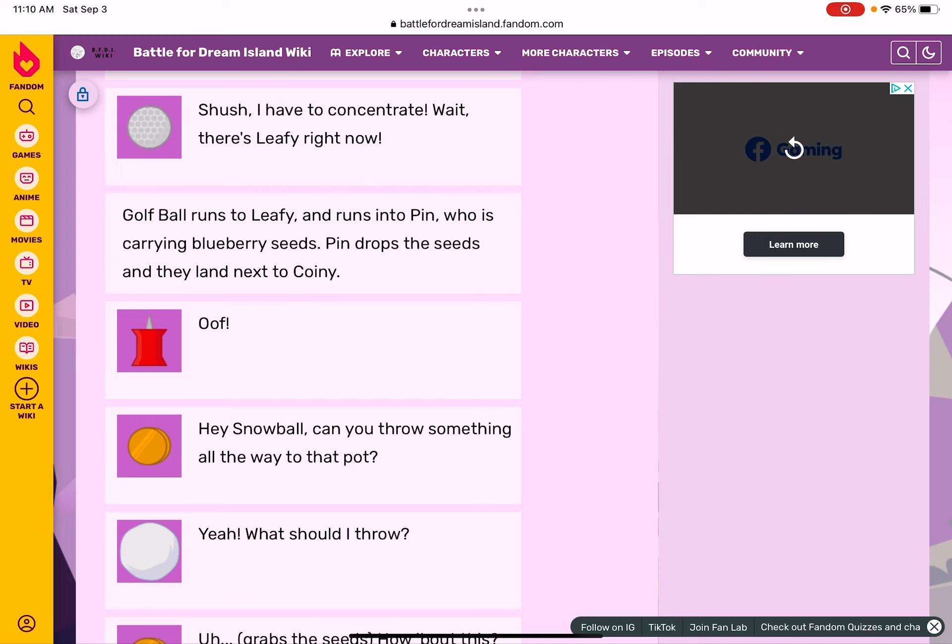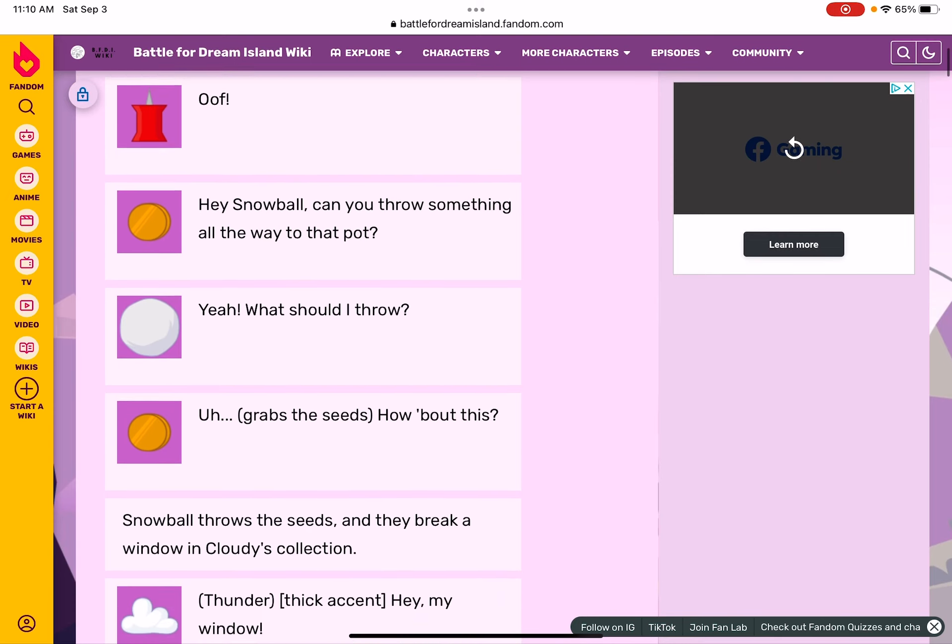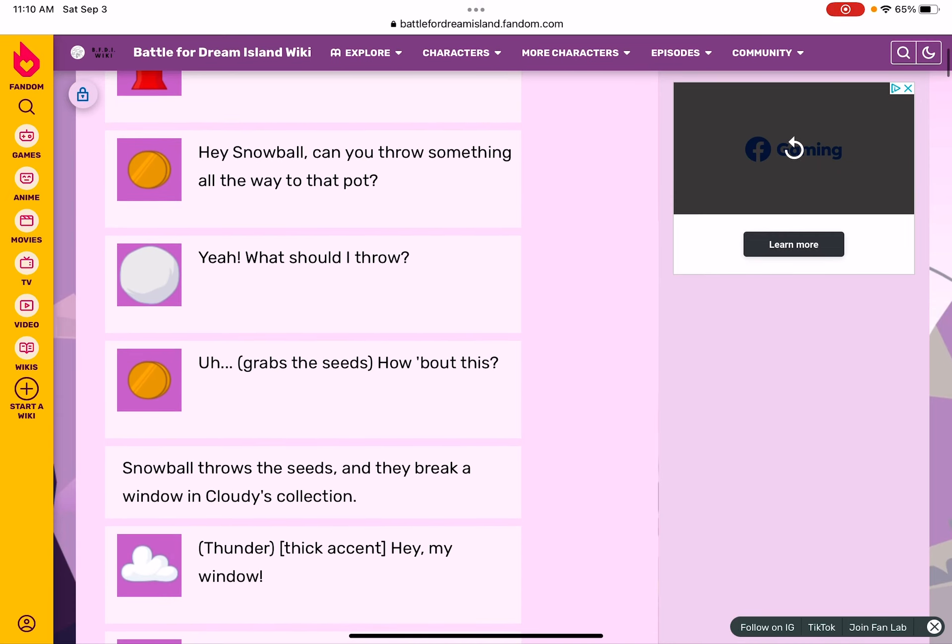Hey Snowball, can you throw something all the way to that pot? Yeah, what should I throw? He grabs the seeds — how about this? Snowball throws the seeds and they break a window of Cloudy's collection. Hey, my window! Sorry Cloudy. Okay Fiery, you try.